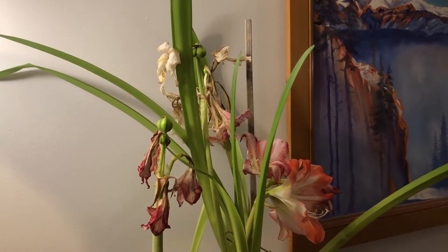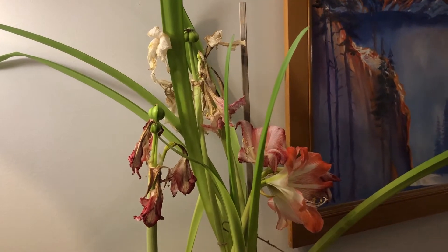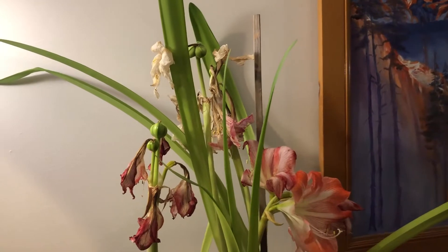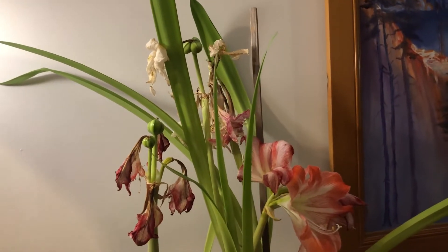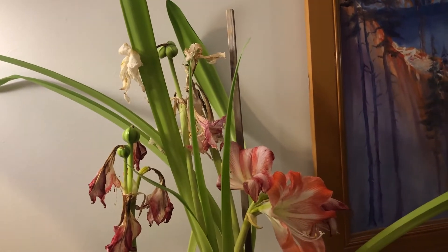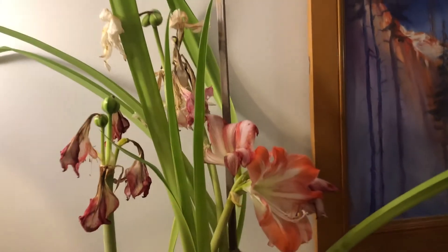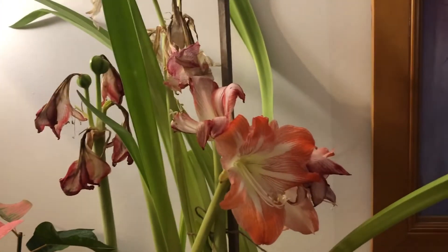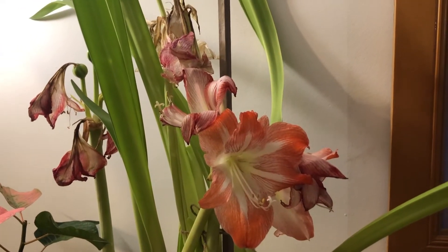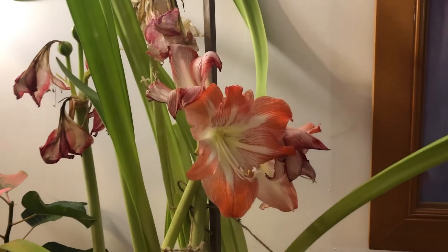Today I'm going to show you how to get your amaryllis to grow a seed pod. Obviously, to get any flower to grow a seed pod, the flower needs to be pollinated. In the case of amaryllis, because it is indoors with no pollinators around, you will have to do this manually. Right now I have a Minerva amaryllis that is still in bloom, with a lot of my other amaryllis flowers mostly spent.